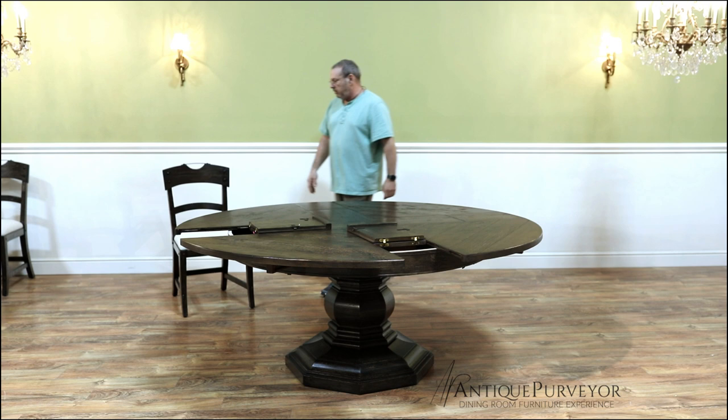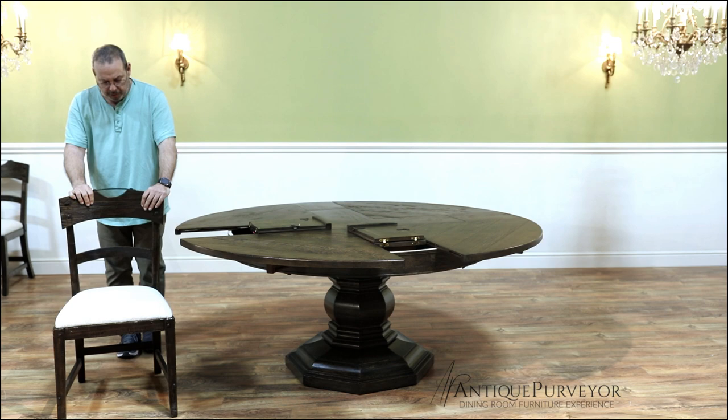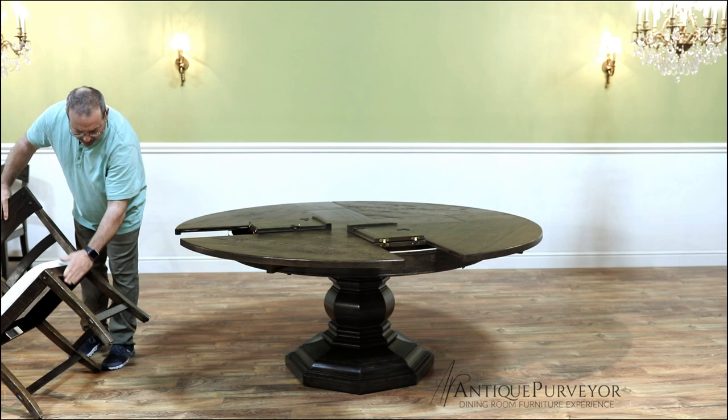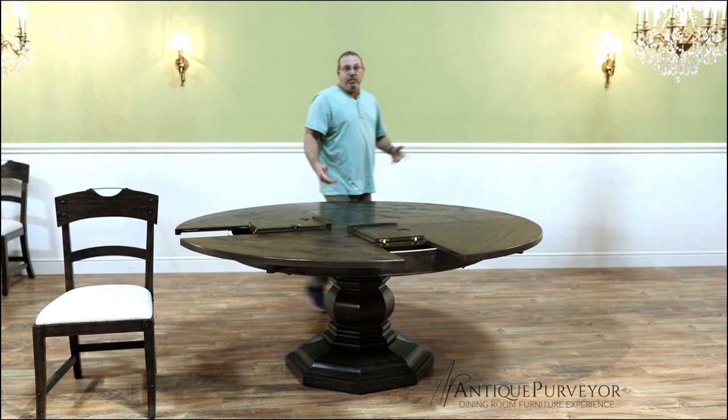And these chairs are amazing. I don't want to turn this into a chair video, but we do have matching chairs with this. These are rock solid, really heavy, very sturdy. They're like rocks — nothing moves on them. A lot of saw marks, a lot of distressing. And that's about it. So thanks for checking us out. If we can help you with a juke table, go to AntiquePurveyor.com and you can reach us out.